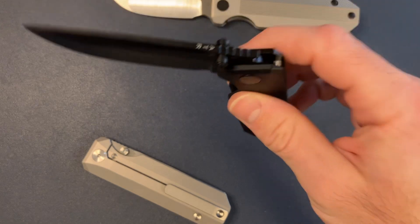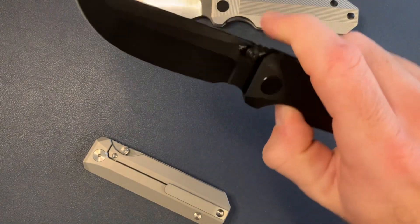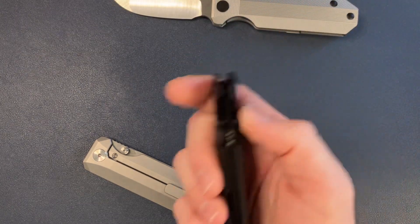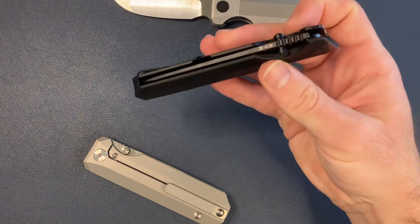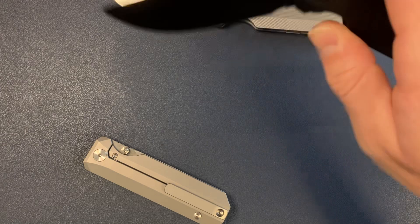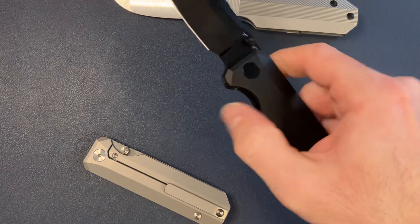Action is super smooth, and it just gets smoother the more you deploy it, the more the detent kind of wears in the detent track. Really glassy, buttery smooth.